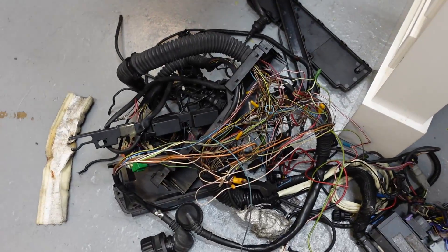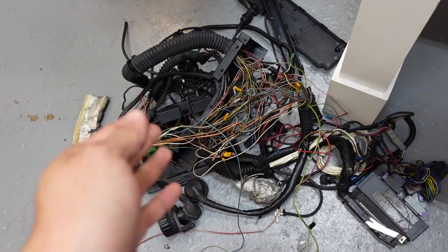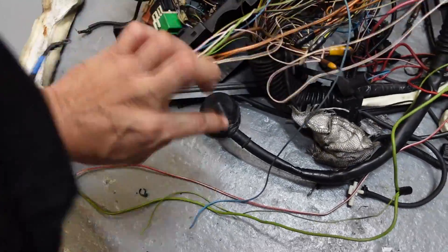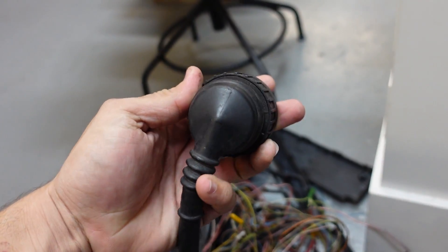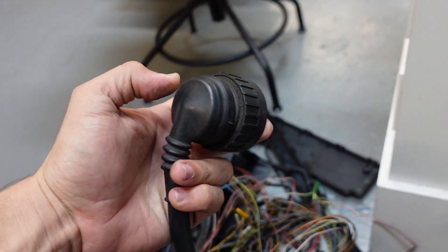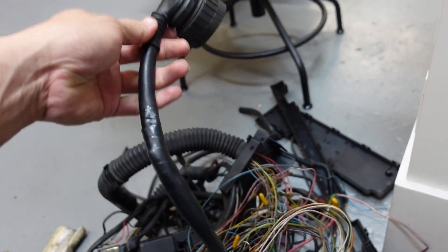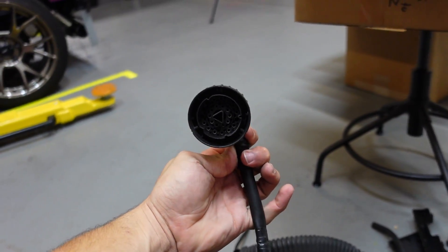I'm also working with the stock harness that I had on the E36 before — it's a modified M50 single vanos harness. I'm using all the connectors so I can power all the necessary things for the swap, such as the fuel pump wiring connector, ignition power, and the starter signal. I'm trying to cut this out of the old harness and adapt it with the Haltech stuff.